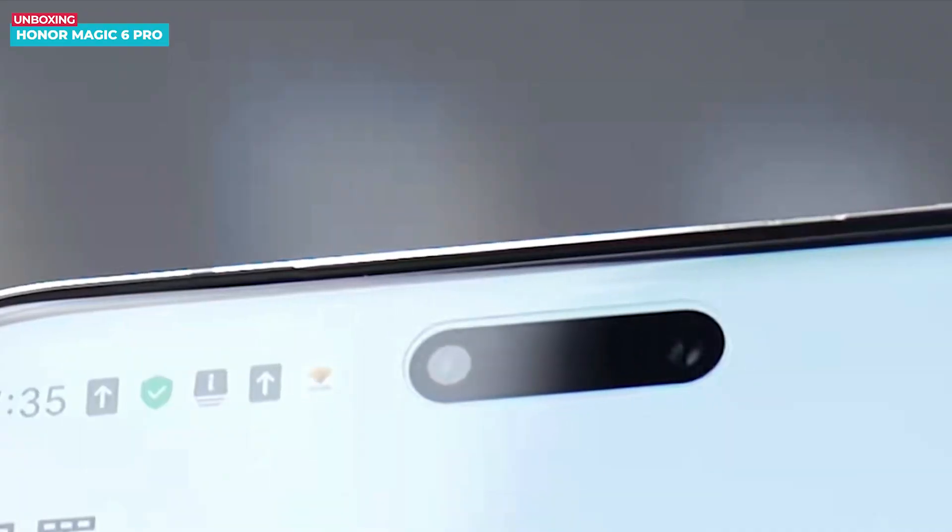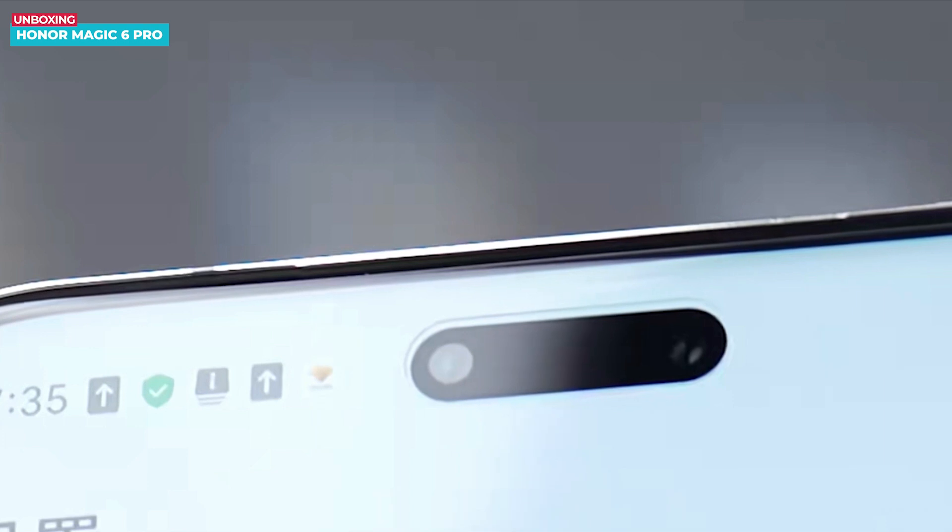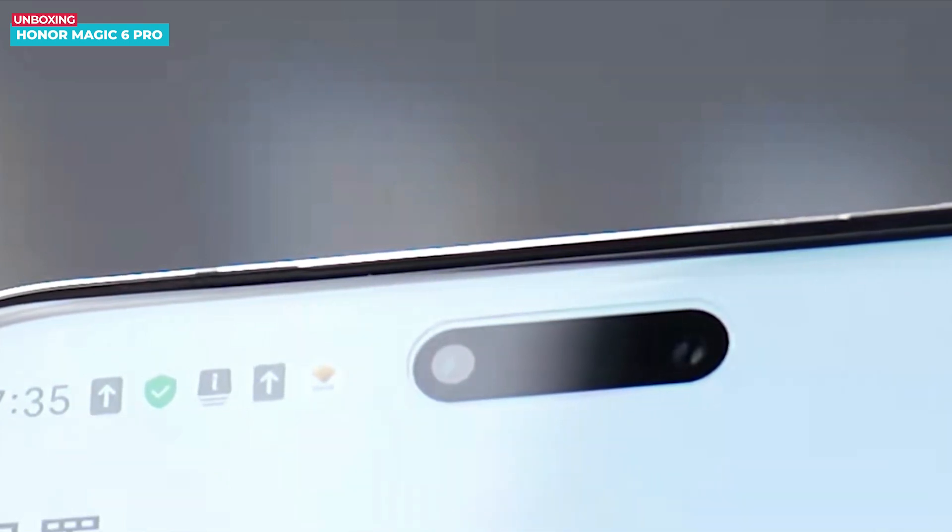For selfies, there is a dual-lens cutout with a 50-megapixel camera and a time-of-flight 3D camera, giving it a dynamic island-like appearance. I will give you a detailed review video that I will be uploading tomorrow, where I will go deeper into the Honor Magic 6 Pro. For now, in this video, I will focus on the unboxing and my initial impressions.